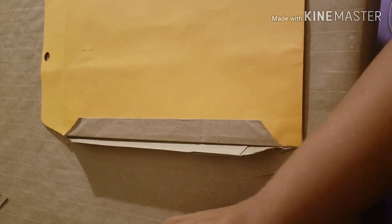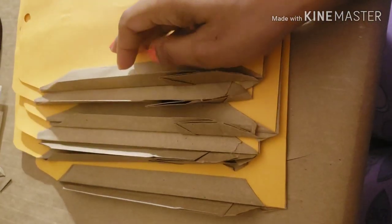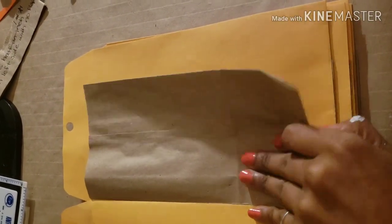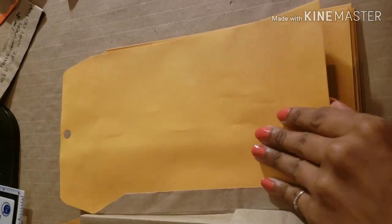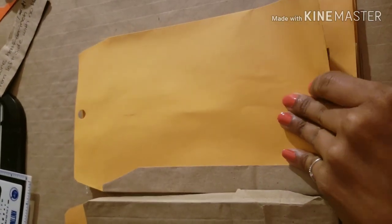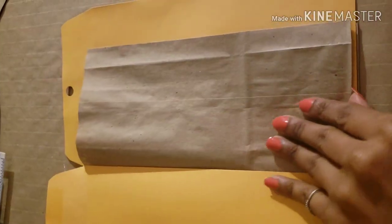I kept attaching everything flap to flap in signatures — two envelopes per signature, three signatures total. So it's: one envelope, one brown paper bag, second envelope, second brown paper bag — that signature is done. Then the next signature follows the same pattern.